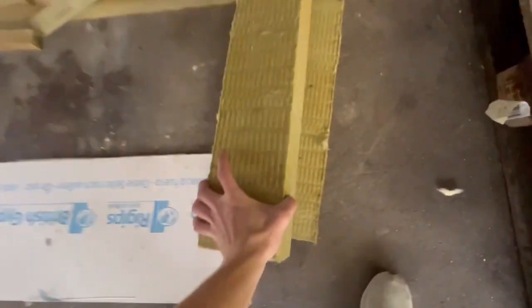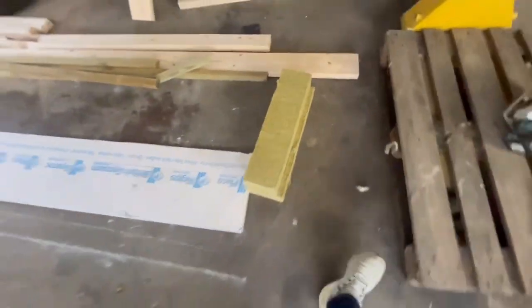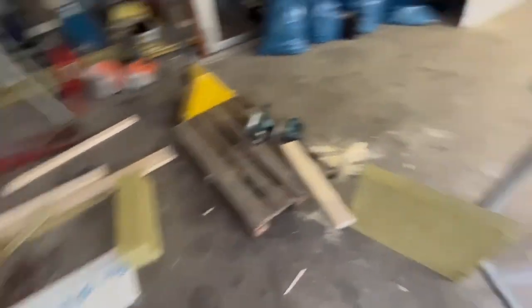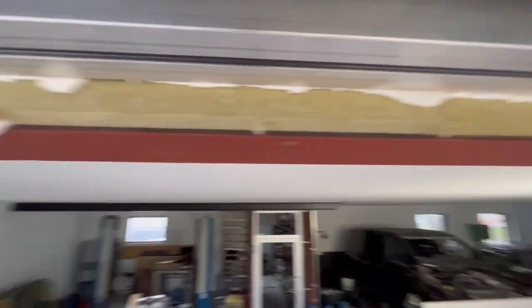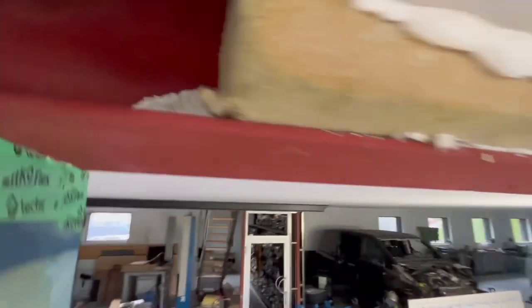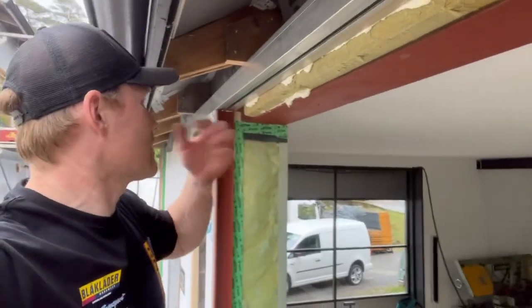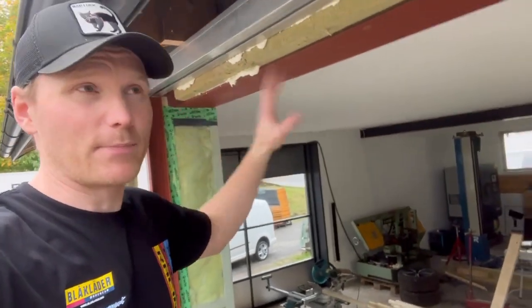These are cut from isolation plates — leftover material from a different project here in the workshop. What I do is lift the piece and fill underneath with foam, then later go up and fill behind it on top. I think this will be good insulation and those will stick where they should — they will not be loose.